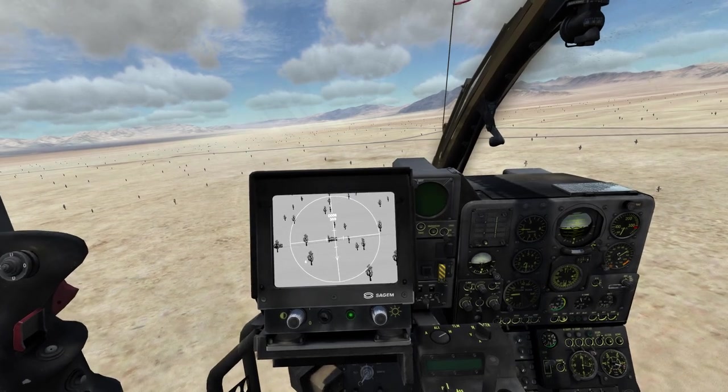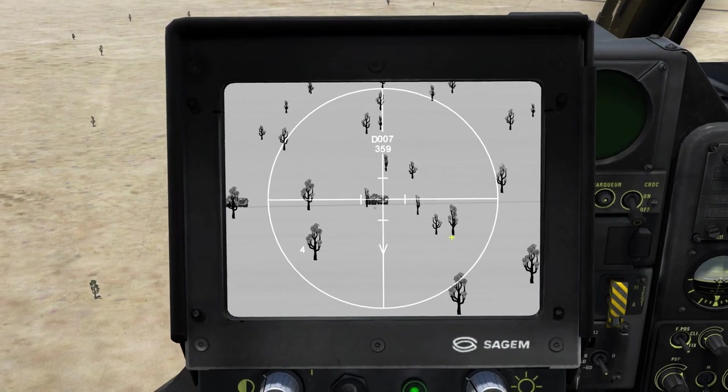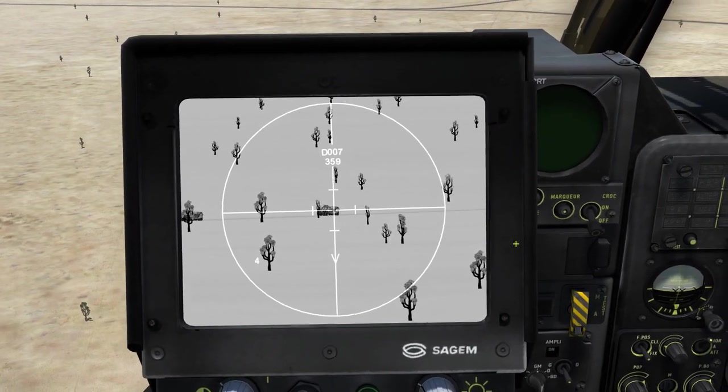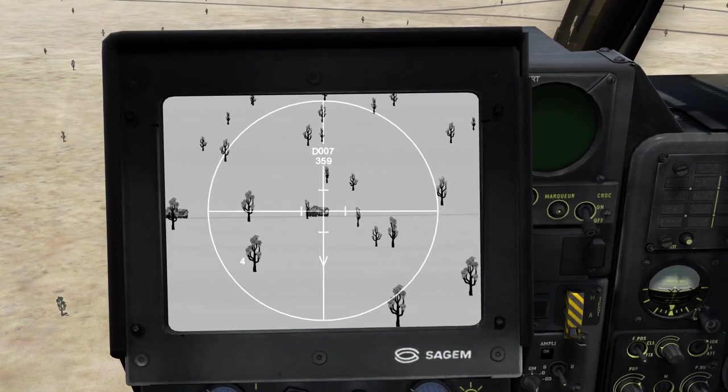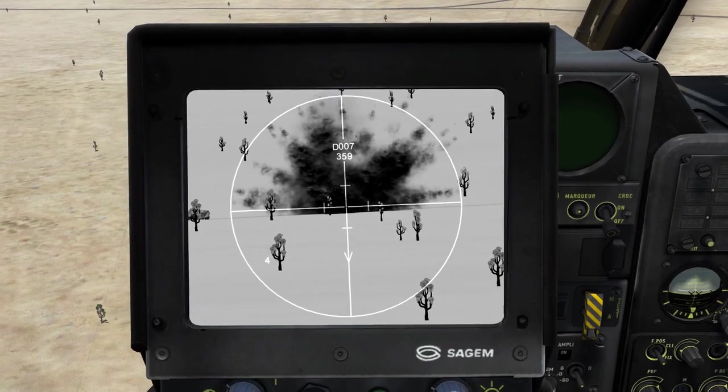So let me release the weapon — there it goes. If you zoom in on the image we can see the missile flying down there and it will take a couple of seconds to reach the target. Perfect, we got a hit.